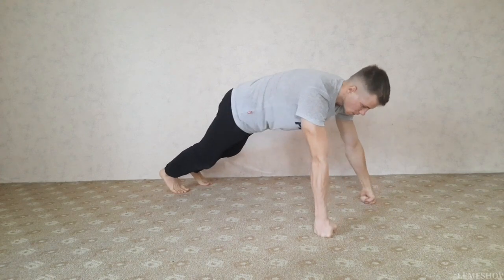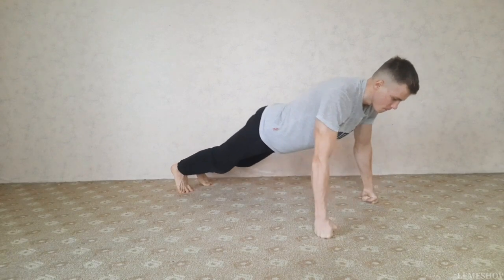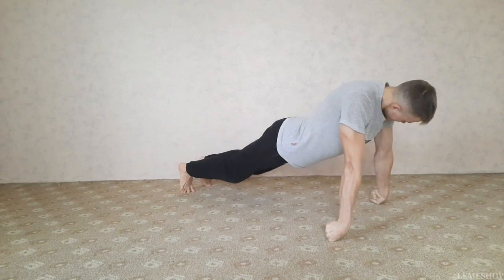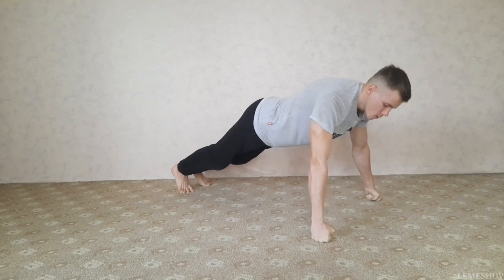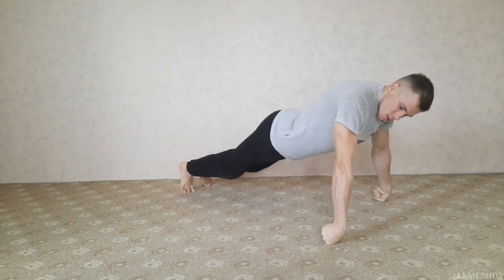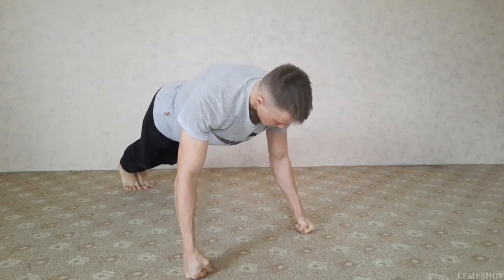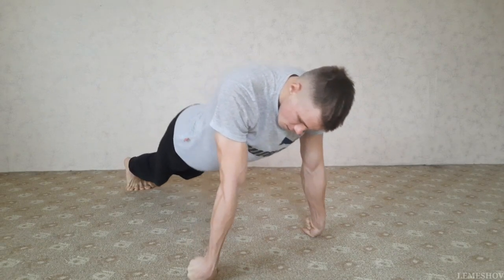Упражнение номер 2. Тот же упор лежа, но теперь выводим предплечье вперед так, чтобы полностью опираться на большой палец, и затем принимаем исходное положение. Это упражнение более травмоопасное, чем первое, поэтому выполняй его аккуратно. Также 3 подхода от 10 до 15 повторений. Здесь идет особенная нагрузка на суставы и связки — если чувствуешь непонятную боль, тогда лучше прекрати упражнение. Также можешь помогать себе корпусом, чтобы увеличить нагрузку.